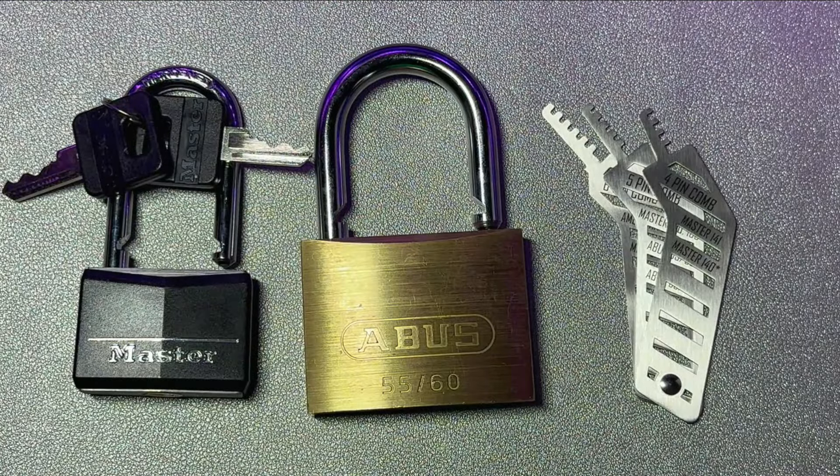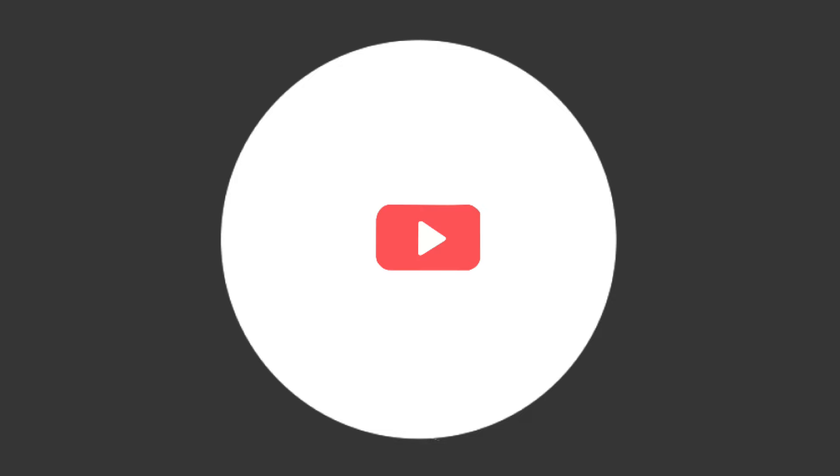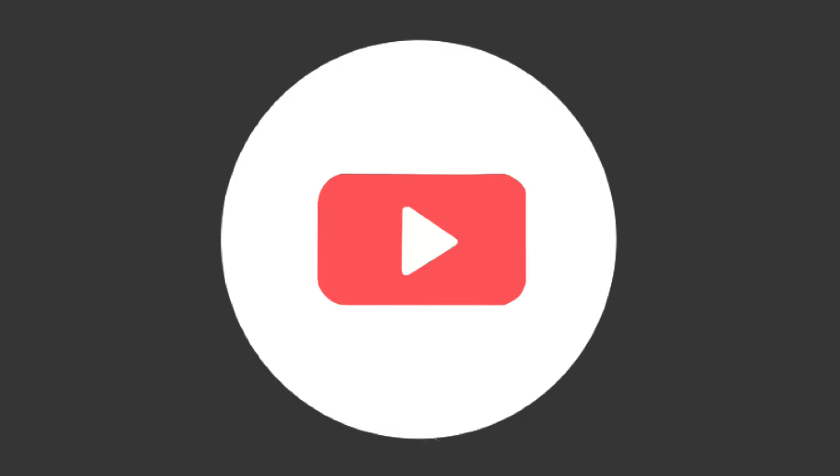I'm actually very impressed with this Ergo pick. If you'd like one, you can check it out over on Covert Instruments — I'll leave a link in the description of this video. If you do like this video, please give it a thumbs up and subscribe for some more Locksport fun. Take care.